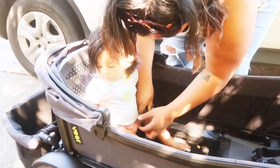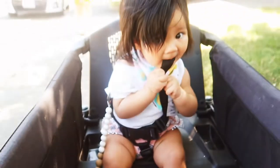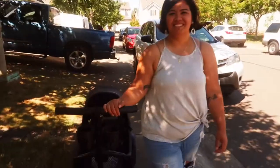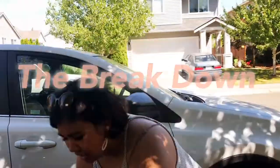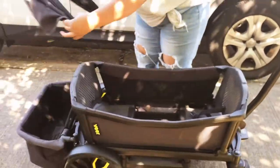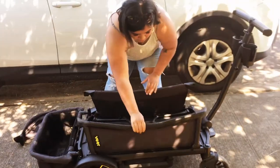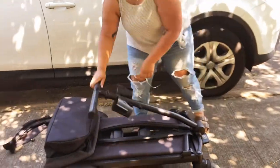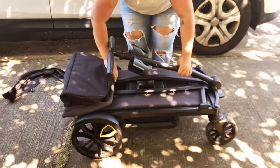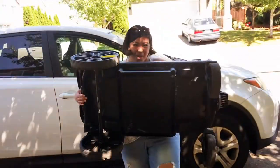Okay, are you ready? I'm gonna go for a little ride! To take it down, you just click this off — that's it — and then you just pick it up to put it in your car.